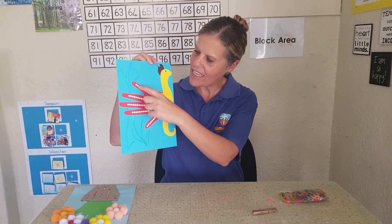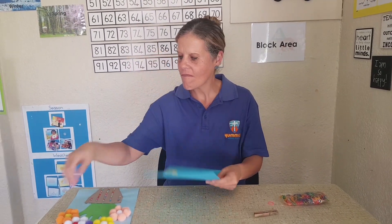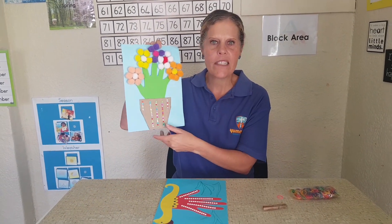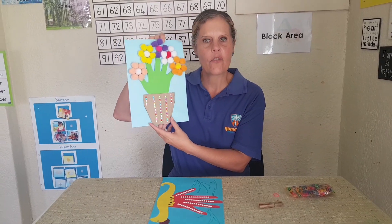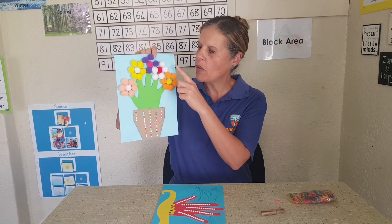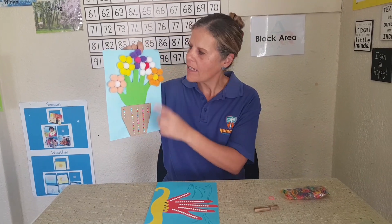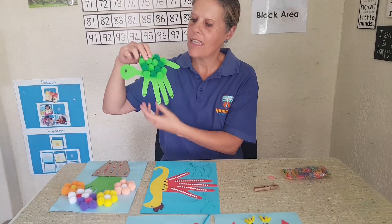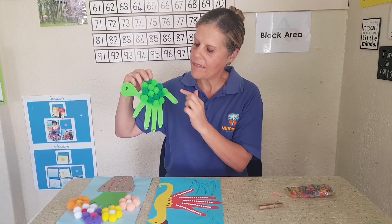Now I want to show you things we can make with handprints. I've made a seahorse — as you can see, there's my handprint. I've also made a flower pot with flowers using everfresh milk cartons, decorated to make a nice pot. You can use pom-poms or painted bottle tops as the flowers.